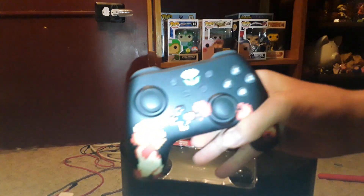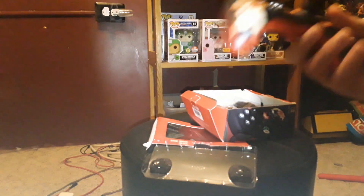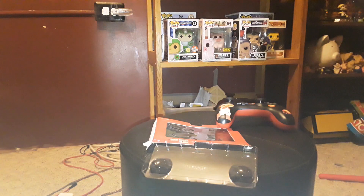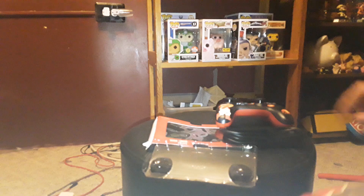That is one nice controller right there. It's a pretty cool fire artwork. Let's get the best part of the remote — the coolest part — the cord. Oh my gosh, a cord for my cord collection. Pretty nice box.